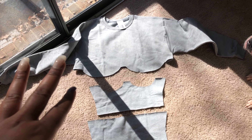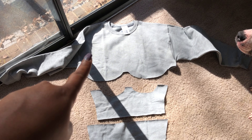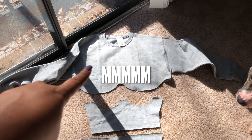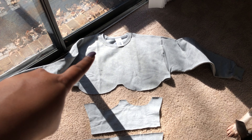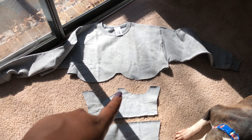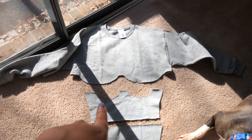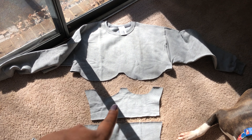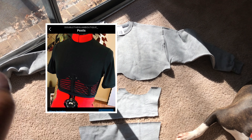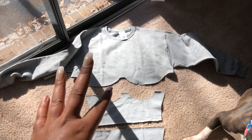So, I went ahead and laid out what I cut yesterday. This top right here I got from Walmart for $7 in the men's section. The top is a large. This corset piece that I made from another shirt — I'll put a picture here of the shirt I made from this pattern. This is a size medium, so this top will be for a size medium.